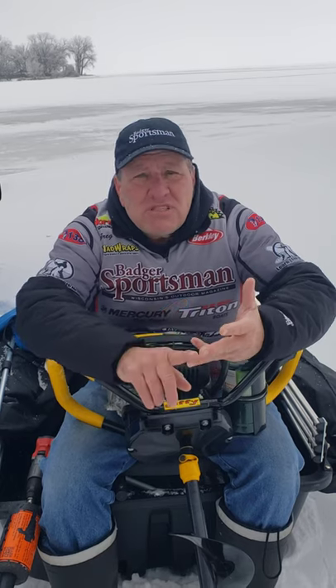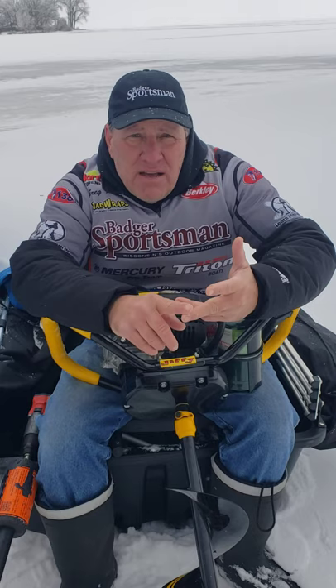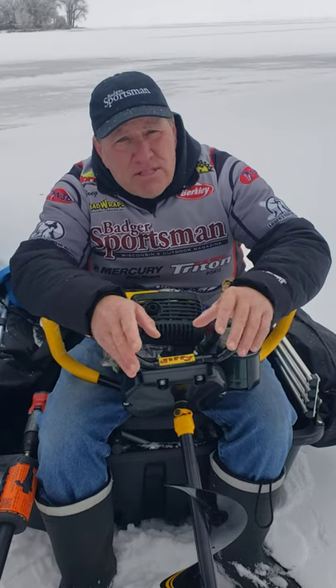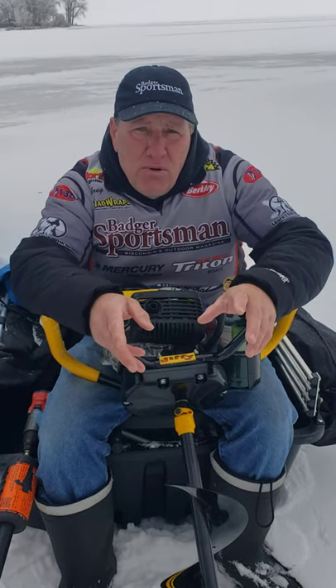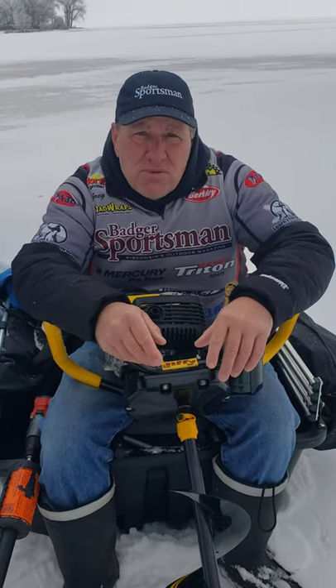Hopefully I've given you enough information about the size and type of auger you might like. If you have any questions or comments please comment below this post and I'll get back to you. This is Greg Karch with Learn to Fish with Us.